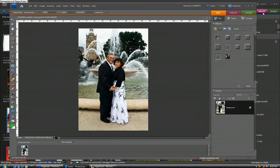Now we want to pull in to the couple using a vignette. Many times you'll see either a light or a dark vignette in wedding photographs, and occasionally some color. Let's see what this looks like with both white and black vignettes.